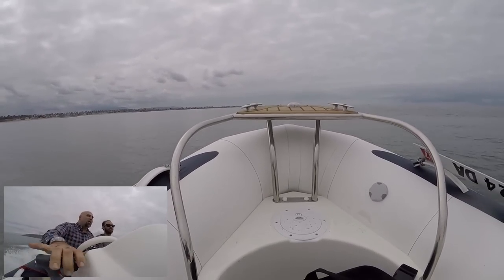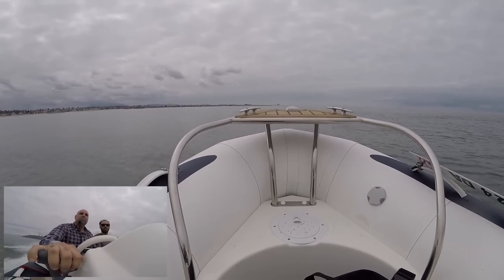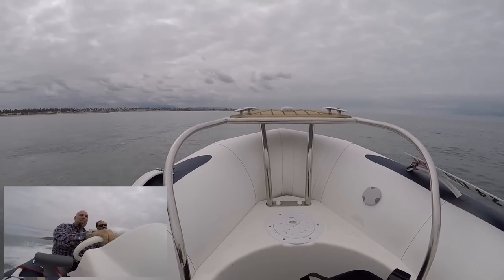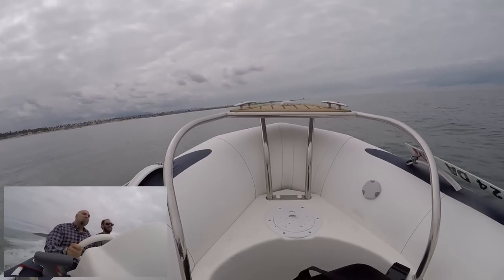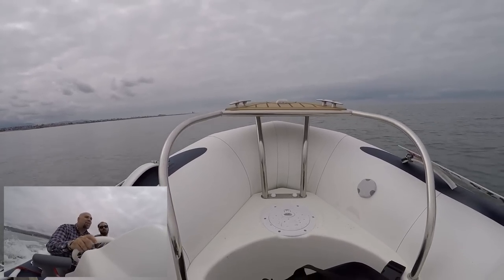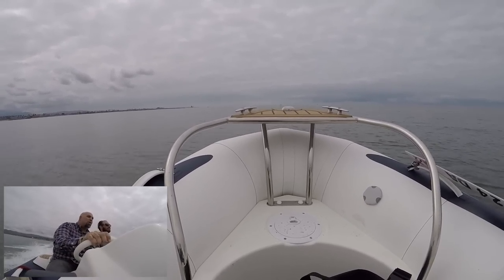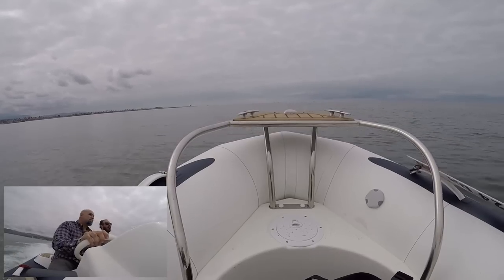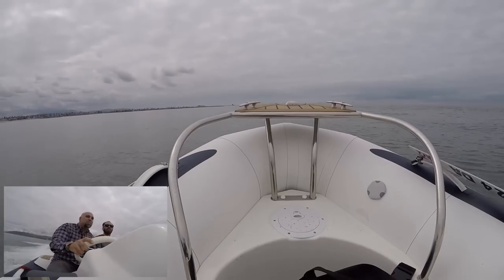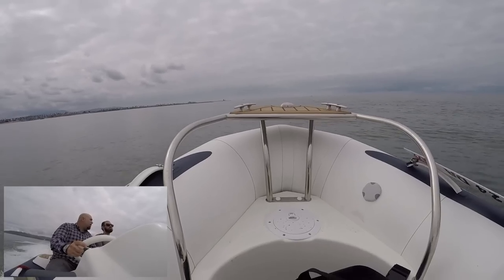Will it start to drift after a while or will it just bog? It'll stick and you'll feel it bog down a little bit. But at the end of the day you're going to get better handling out of a boat with an inflatable tube than a similar-size boat without one. How much lighter is this than a comparable Boston Whaler? A 13-and-a-half-foot Whaler is going to be well over a thousand pounds — so this is roughly sixty percent of that weight.